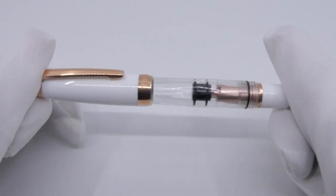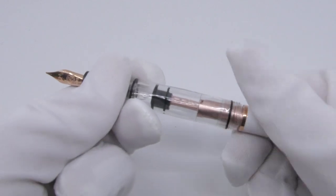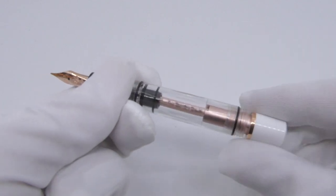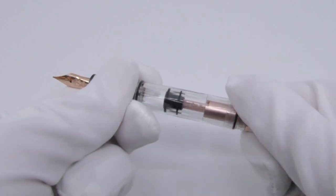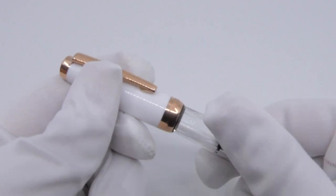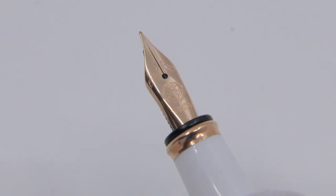Even the piston mechanism is matching. Through the barrel you can clearly see the piston mechanism and the ink chamber, which holds 1.3 milliliters of ink — that's a great amount of ink for such a small pen. The cap twists off and we fill the stainless steel nib with the Twisbi decorations on it.